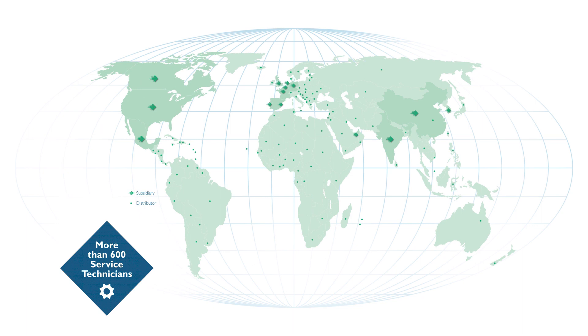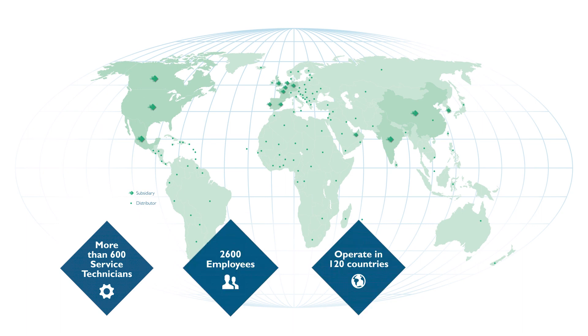More than 600 service technicians provide support for Domino's solutions across the globe, and Domino's service standard ensures you will receive a quality, consistent high level of service in almost every region of the world. Please give us a call, send us an email, or check out the Domino N610i microsite at www.n610i.com — we'd love to hear from you.